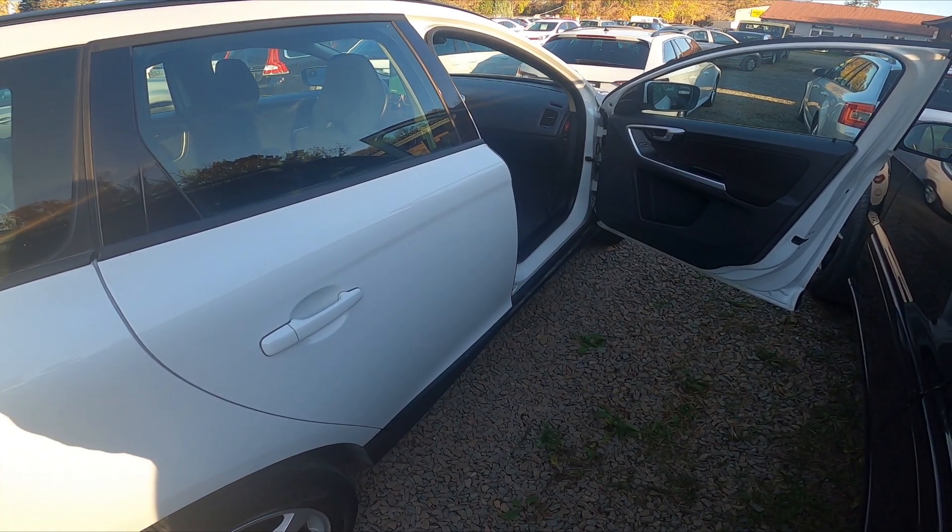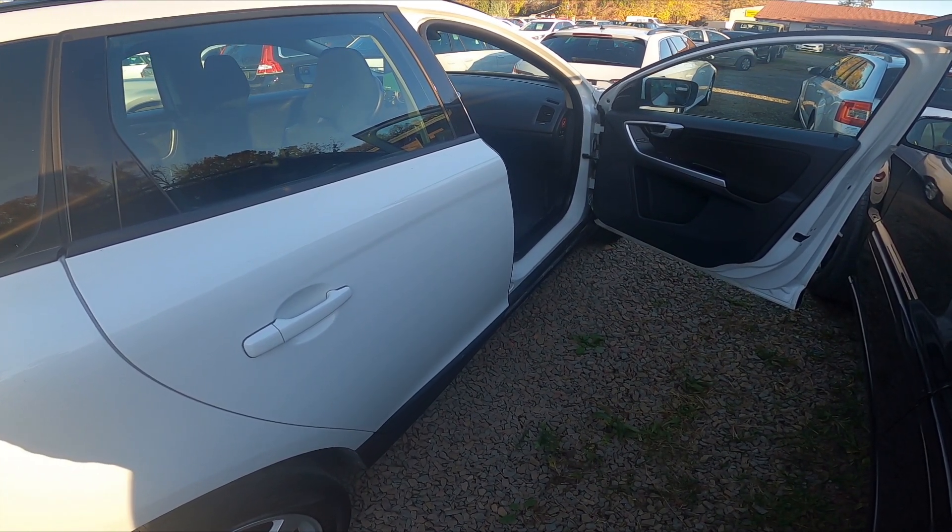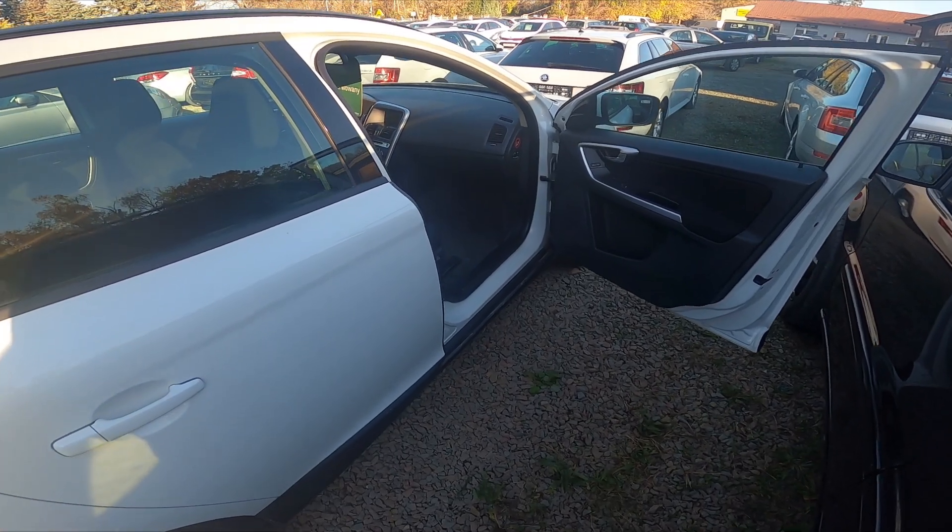Hello, in front of me I've got a Volvo XC60. In this video I'll show you how to enable and disable the passenger airbag.